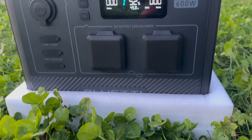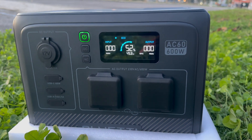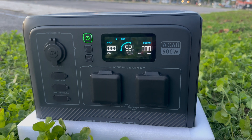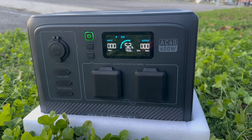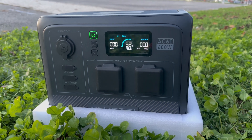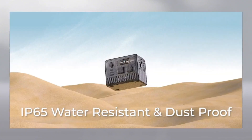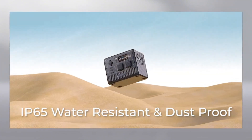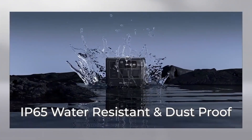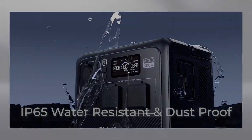The LCD will power down to save energy after a few minutes, and if you turn on the main power without turning on the AC or DC outputs, the unit will also power down into standby mode after a few minutes. All outputs have rubber seals over them to help with moisture and dust intrusion. Notably, the AC60 comes with an IP65 rating, ensuring its resistance to dust and water, making it an ideal choice for outdoor activities and camping, providing reliable power even in challenging weather conditions.